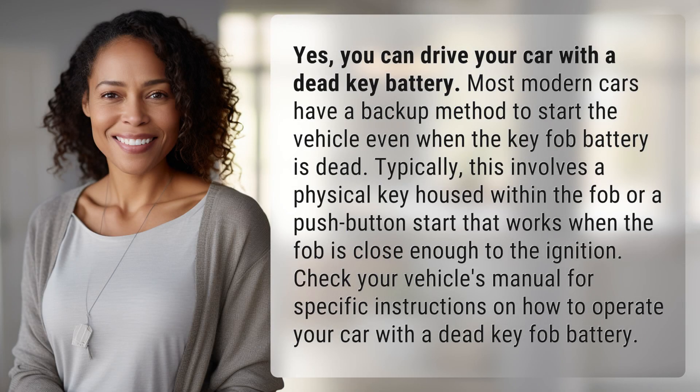Yes, you can drive your car with a dead key battery. Most modern cars have a backup method to start the vehicle even when the key fob battery is dead. Typically, this involves a physical key housed within the fob, or a push-button start that works when the fob is close enough to the ignition. Check your vehicle's manual for specific instructions on how to operate your car with a dead key fob battery.